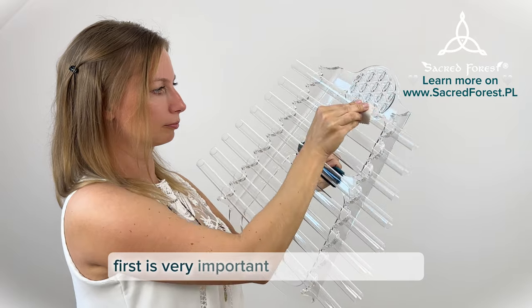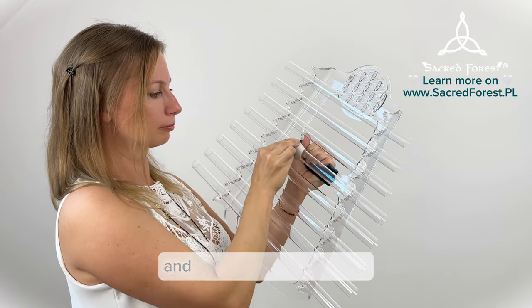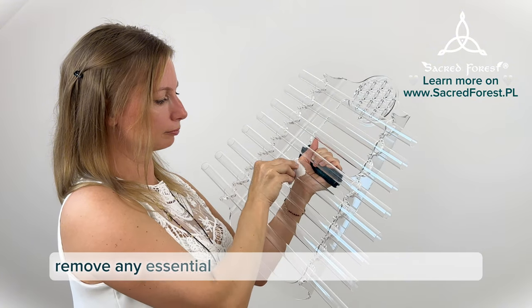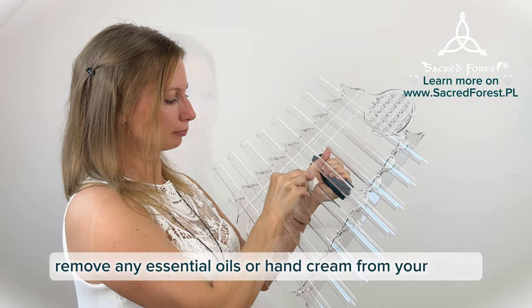First, it is very important to clean your hands and the harp before playing. Remove any essential oils or hand cream from your hands.